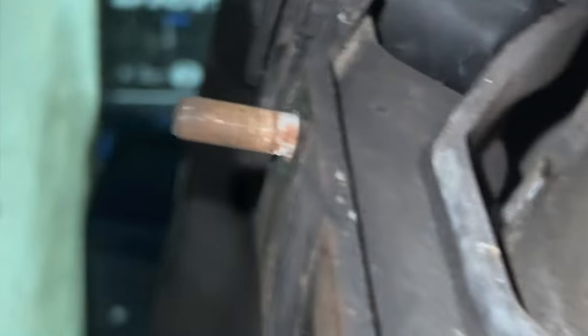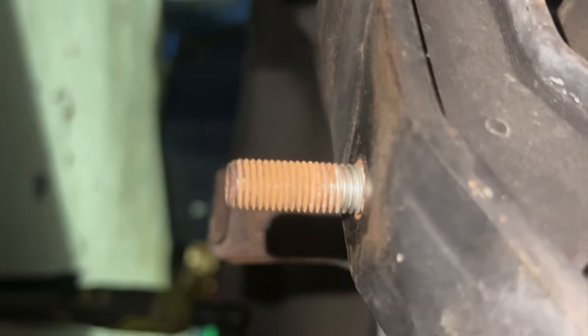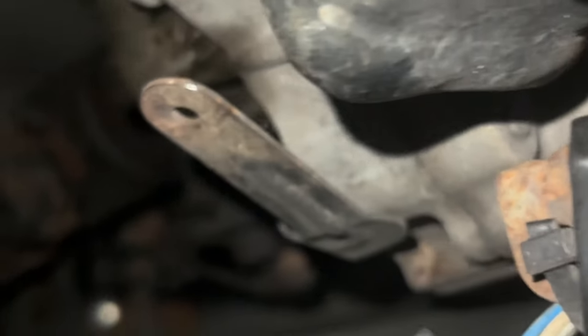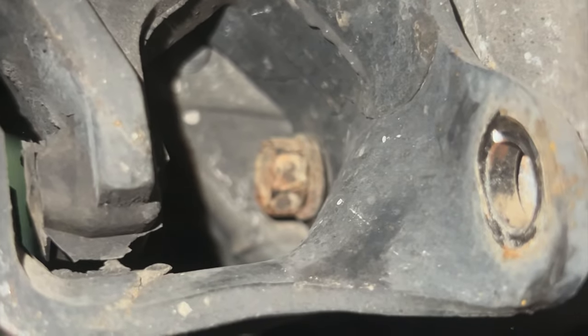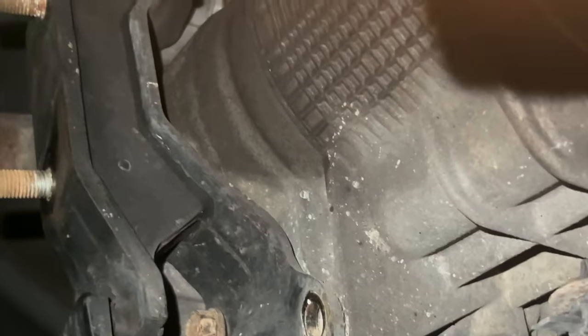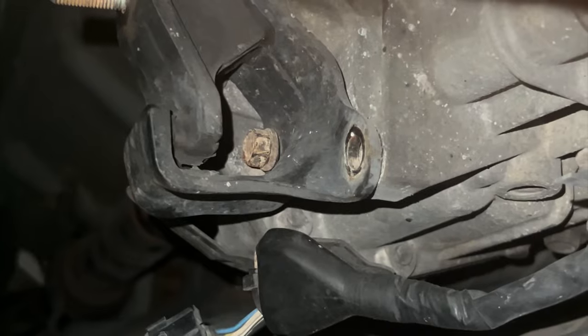There are two nuts holding the bracket to the mount itself, and then you've got four 14 millimeter bolts right there. You just take everything off, bolt the new one back up, bolt everything back up, then drop the jack and you're done. Pretty simple, pretty easy — let's get it.